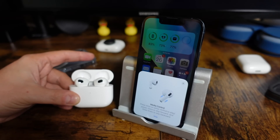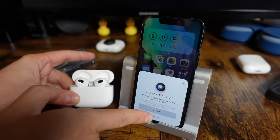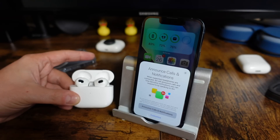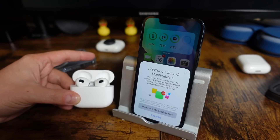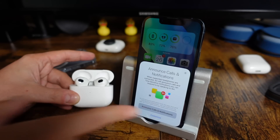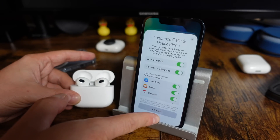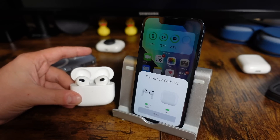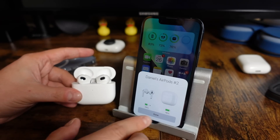You'll get a quick description of media control and how it works, but we're going to go through all the controls in this video. Also, there's a step for setting up the Hey Siri command — we'll show you how to set that up a little bit later. You can choose to have announced calls and notifications turned on; I recommend having that turned on. Once your AirPods are connected, you can see battery percentages beside the AirPods and the AirPods case. We can also change the name of your AirPods a little bit later.